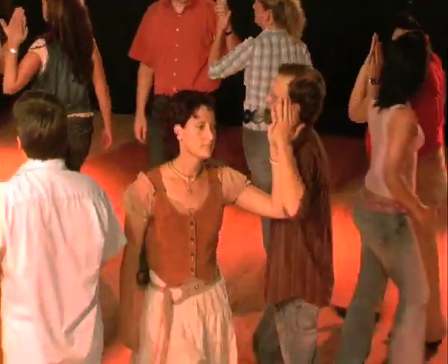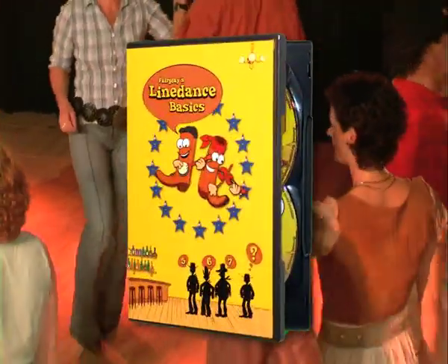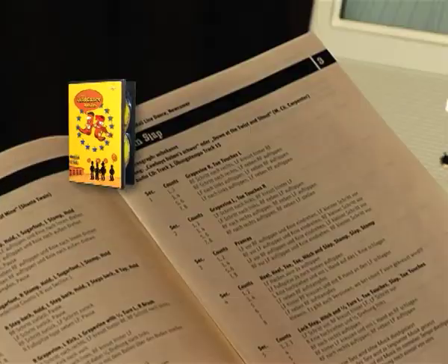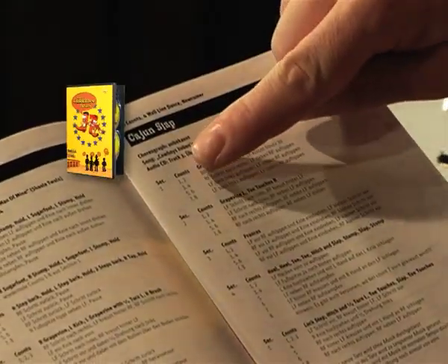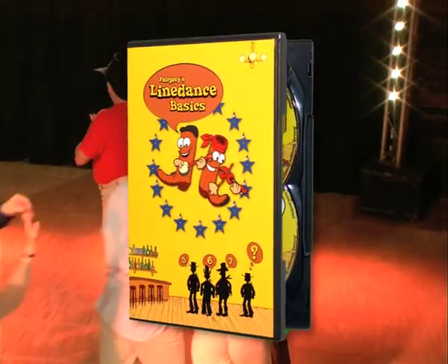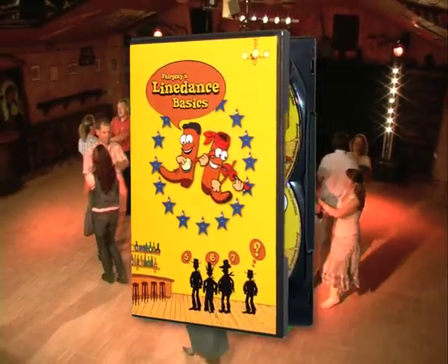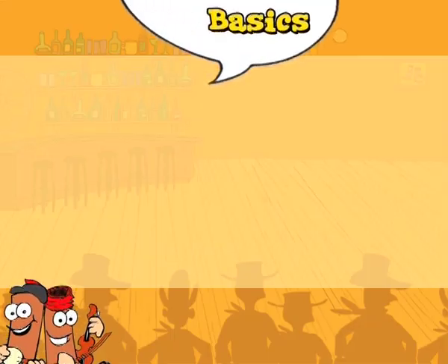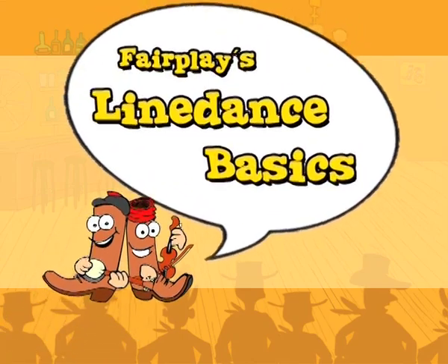These were a few clips from Fair Play's Line Dance Basics DVD. Twelve dances, an accompanying booklet with all the dance sheets, and an audio CD with all the songs in practice tempo as well as in the original tempo. We hope we've made you just a little bit curious, and that before too long it'll be five, six, seven, eight — see you on the dance floor.